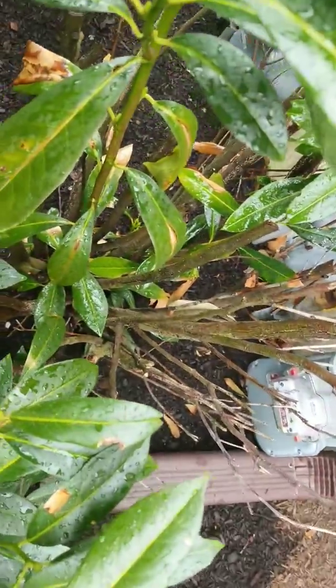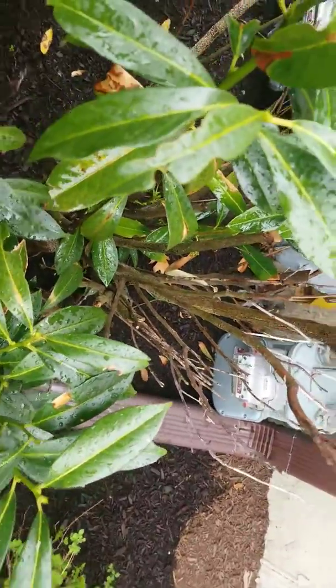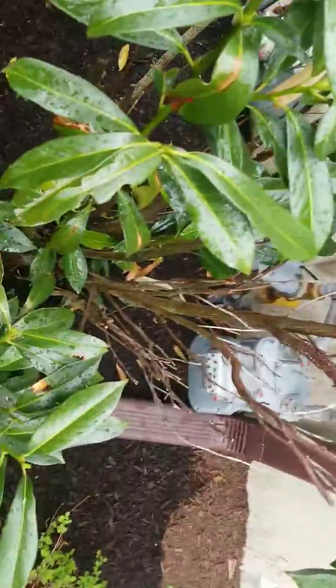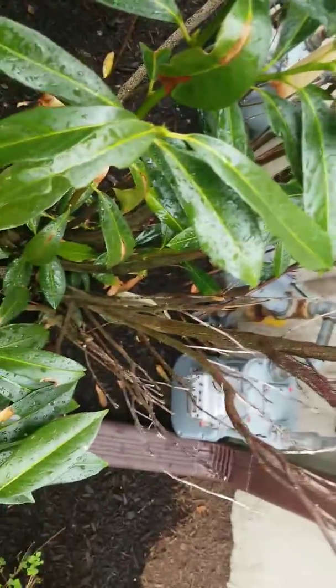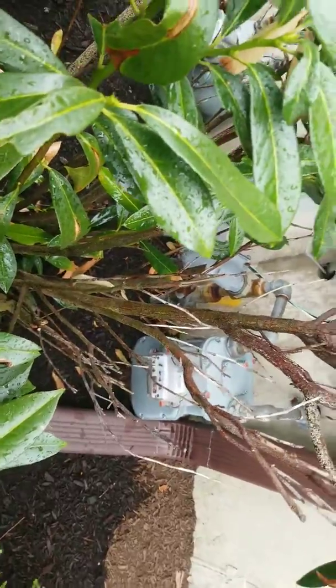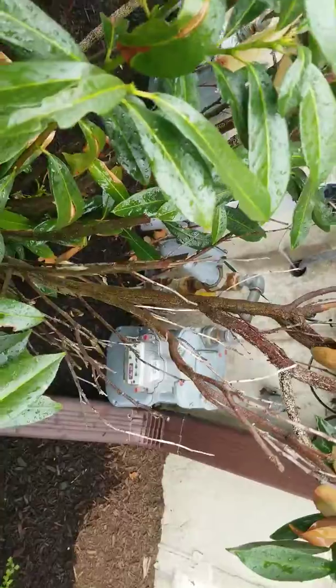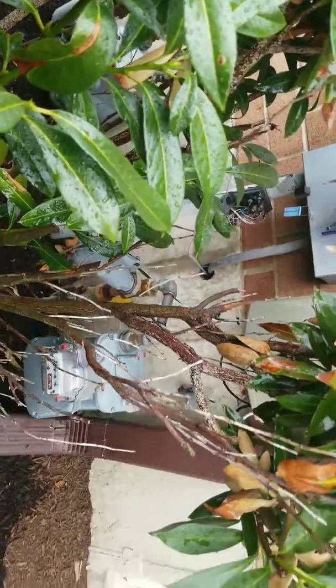I wanted to show a heavy, heavy infestation that's caused severe damage — this tree is almost at the point of not being able to recover. The damage comes from the tree being starved of water and trying to preserve itself by dying back its growth, so it doesn't have to sustain all the foliage and can direct what little water it has to survive.